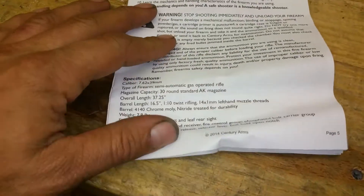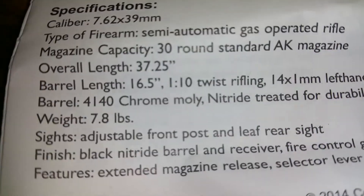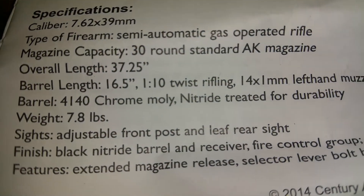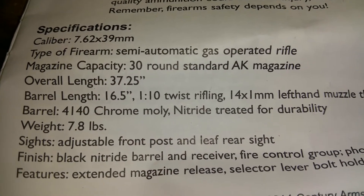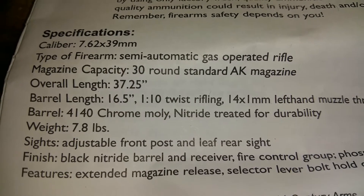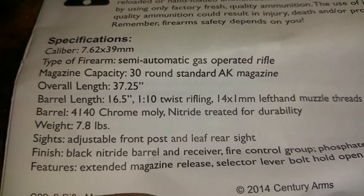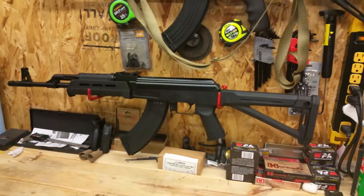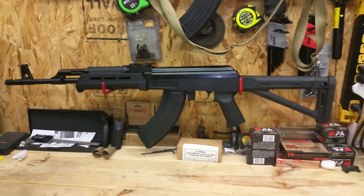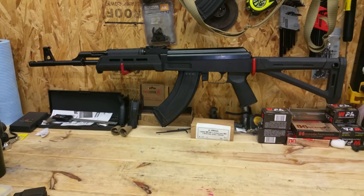Here's the little manual that came with the gun. It says barrel: 4140 chrome moly, nitride treated for durability. That's about as good as this manual gets — it's about 10 pages of warnings about why guns are dangerous, and about a paragraph of specs. Their website isn't much better as far as getting information.